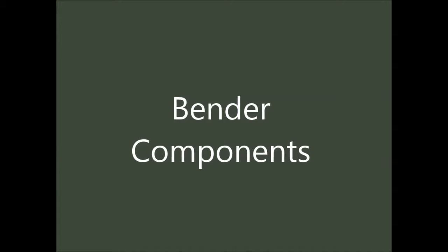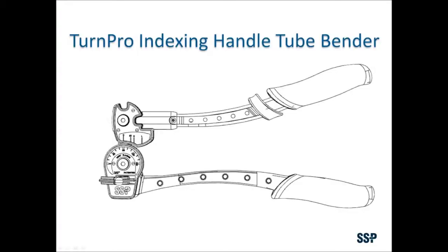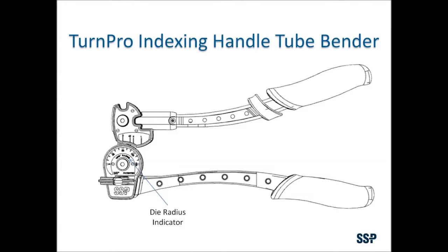In order to learn tube bending, it is important to know the parts of the tube bender. The roller housing contains the rollers that bend the tubing. The roller dies form the tubing in a particular radius. The radius is indicated on the face of the die.